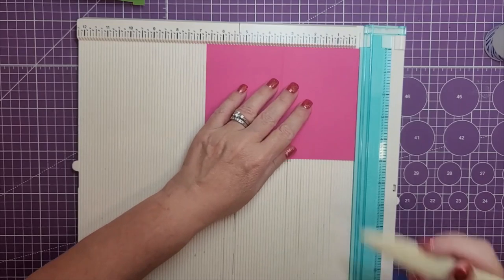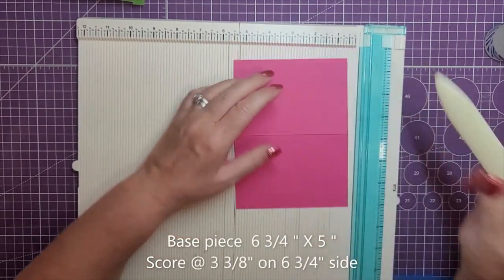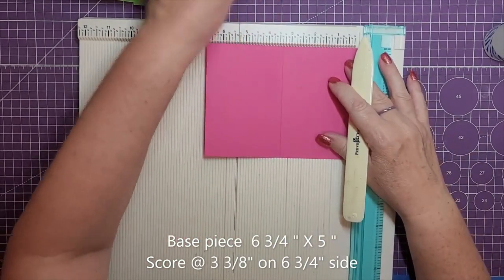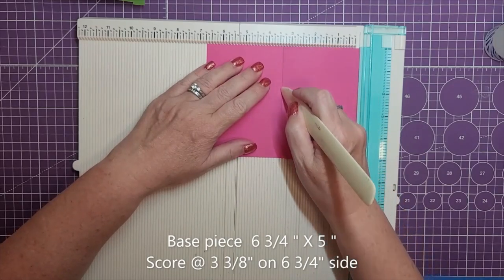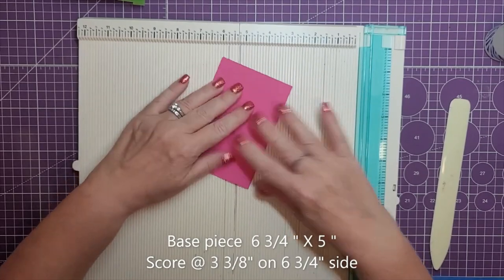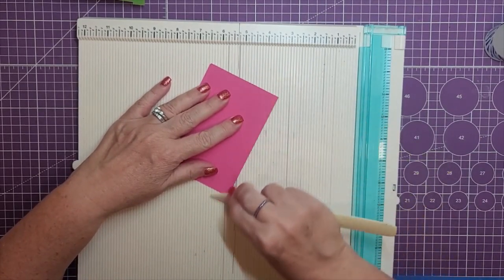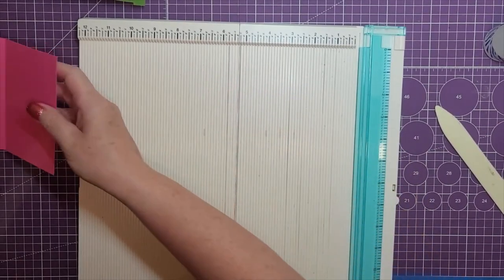The first thing we're going to need is the base card. This is going to be six and three quarters by five inches, and then we are going to score this in the middle at three and three eighths. Then you'll want to fold it in half and crease it out. That's all you'll need for the base.